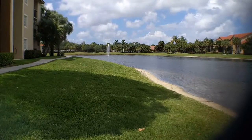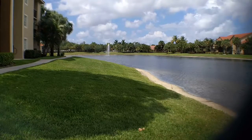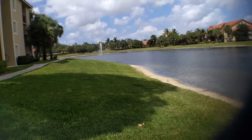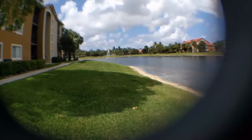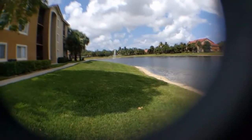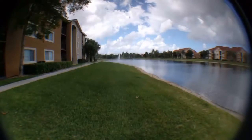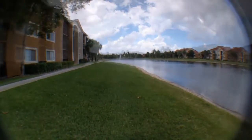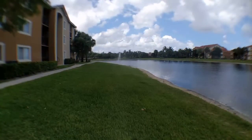Next up is the 0.65x wide plus macro lens. After that is the fisheye lens at 180 degrees. Then the more advanced super fisheye lens at 235 degrees. And the last one is the super wide 0.4x lens.